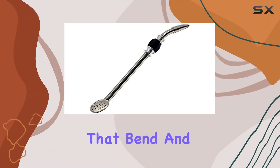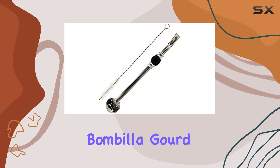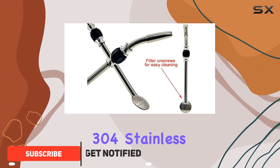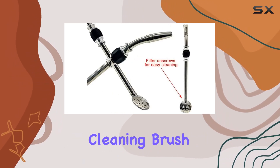Are you tired of flimsy straws that bend and break after just a few uses? Look no further than the ReShare Stainless Steel Yerba Mate T-Bambilla Gourd Drinking Straw. Crafted from high-quality 304 stainless steel, this straw is not only durable but also easy to clean, thanks to its detachable head and included cleaning brush.